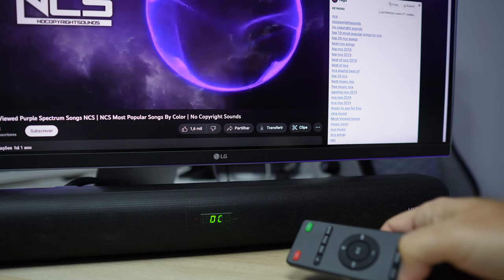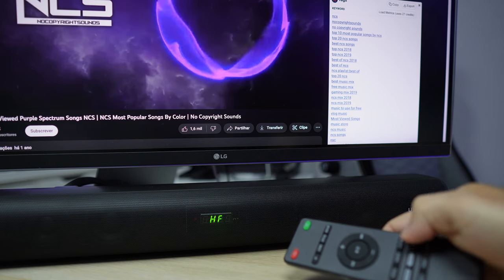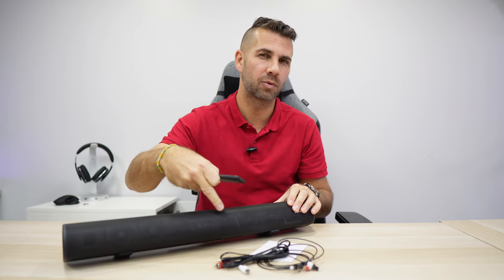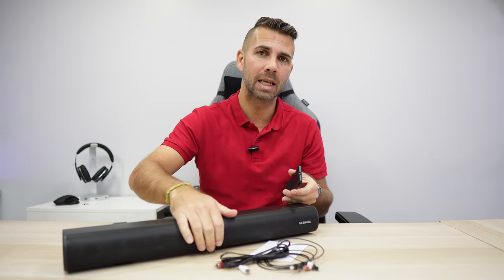Below that, we have the equalizer modes — which are six — and we can also adjust the amount of bass that we want. Finally, we also have a turn on and off LED. If we turn it off, after one minute without touching the remote the LED will be completely off. So in case you put this in your bedroom and you don't want any LED during the night, this is an option that's really great.